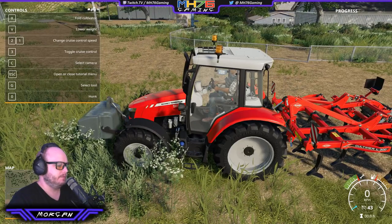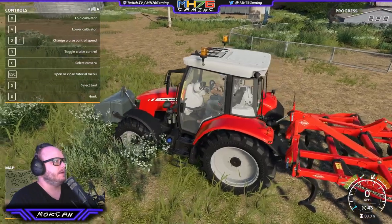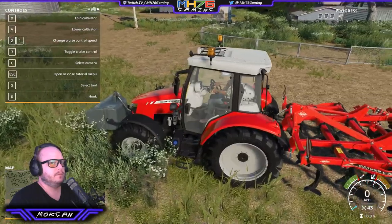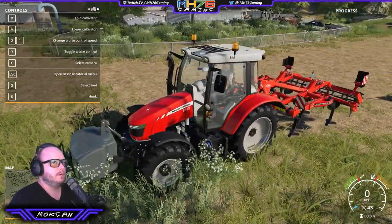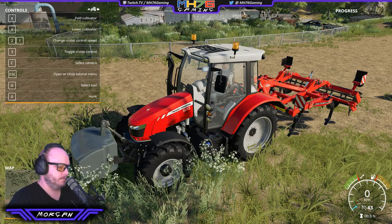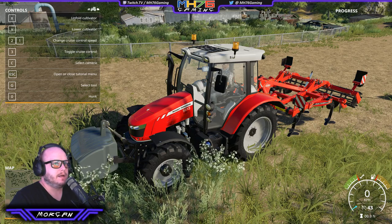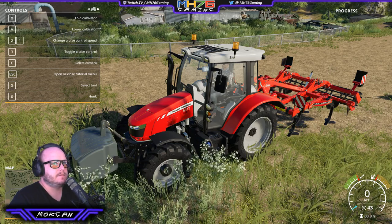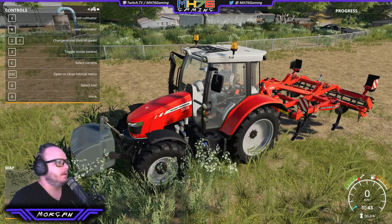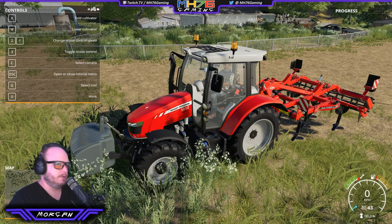There it is up above — the controls. We've got the front one highlighted brighter, so we hit G to switch to the back. We want to lower the cultivator. Do we have to fold or unfold it first? Let's unfold it and see what happens. It actually went in — so that's it folded. And let's lower it with V.